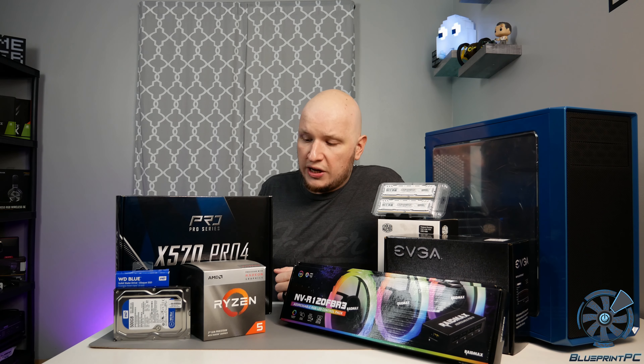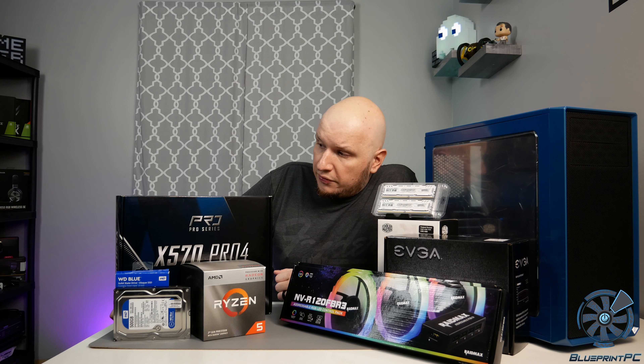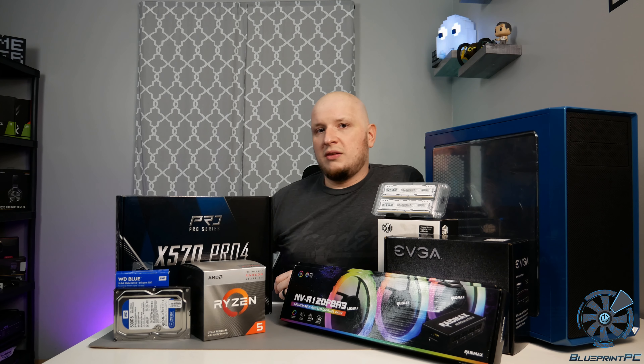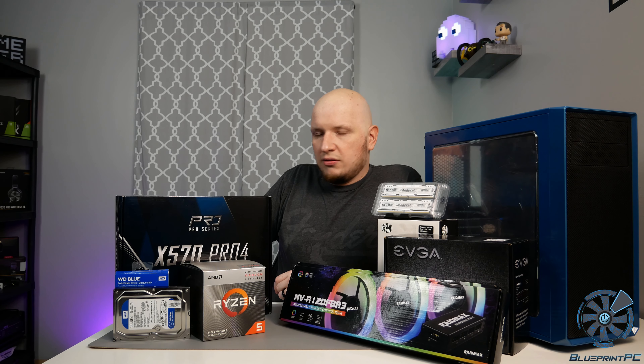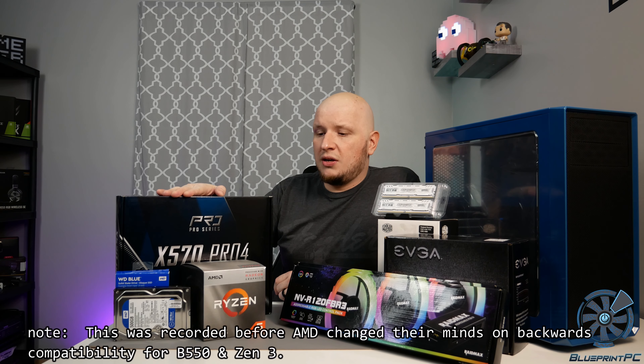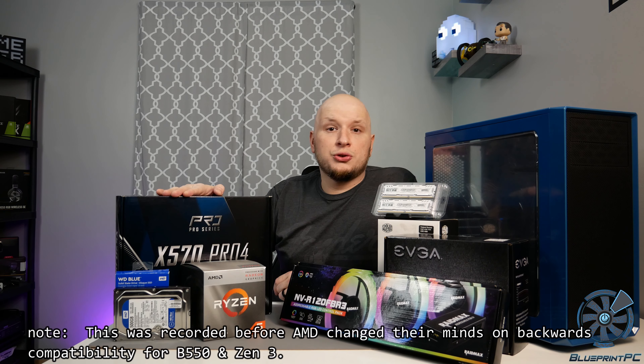Hit that like and subscribe button if you want to check that out. The Ryzen 3400G pairs with the ASRock Pro 4 X570 motherboard. I did a review on this — overall still good bang for the buck. AMD B550 is coming out here soon, and you probably saw in my other Tech Lounge video that I have some frustrations with that. But overall, still a good board. This does give you more backwards flexibility over B550, so for the cost, I still think it's good bang for the buck depending on your use case.